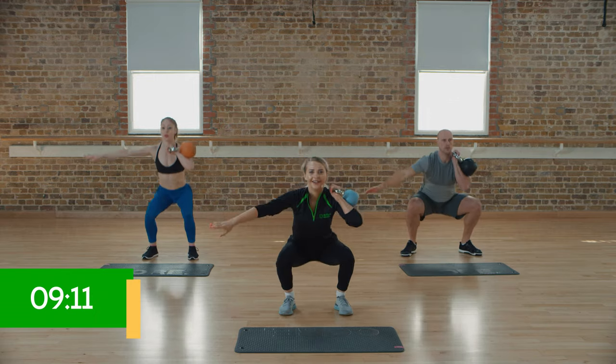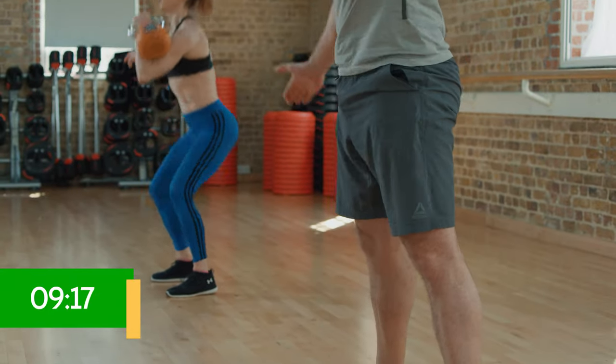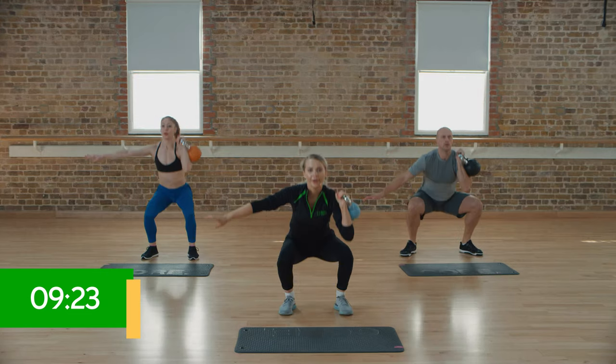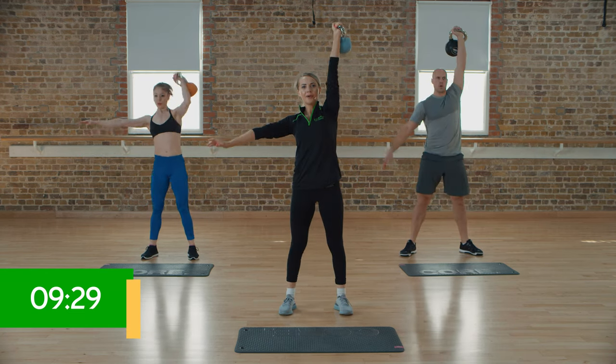Here we go — squat and push. Driving from those heels all the way up. Almost there, you should start feeling that heart rate rise. One more — down and push.